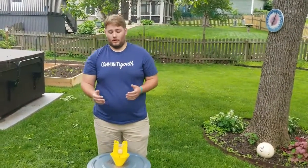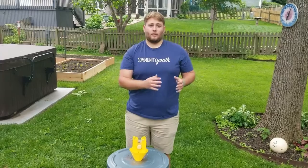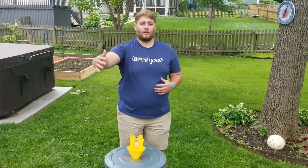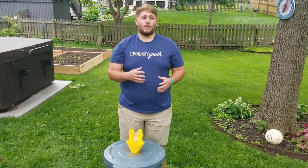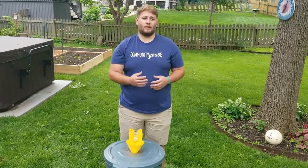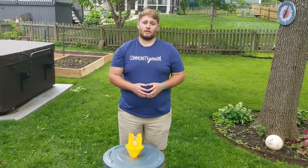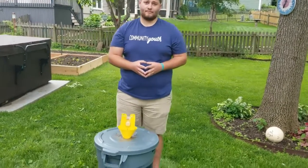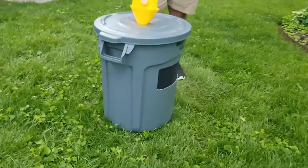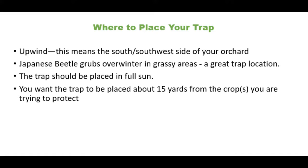You want to place the trap out in the orchard on the south or southwest side — that way the wind carries the scent into your orchard, drawing the beetles out of it. The placement time needs to be around the first or second week of June, when the beetles will start coming out.